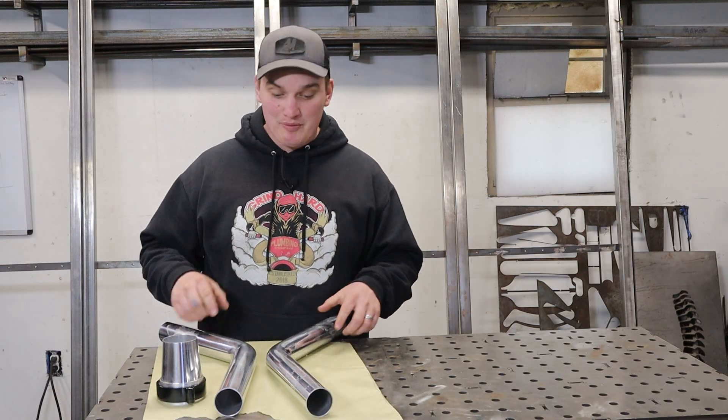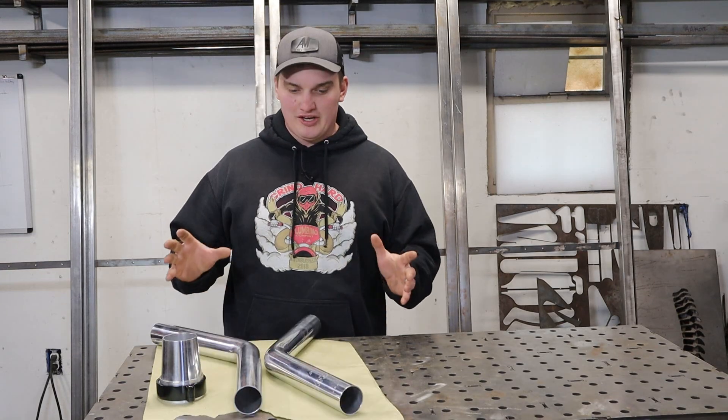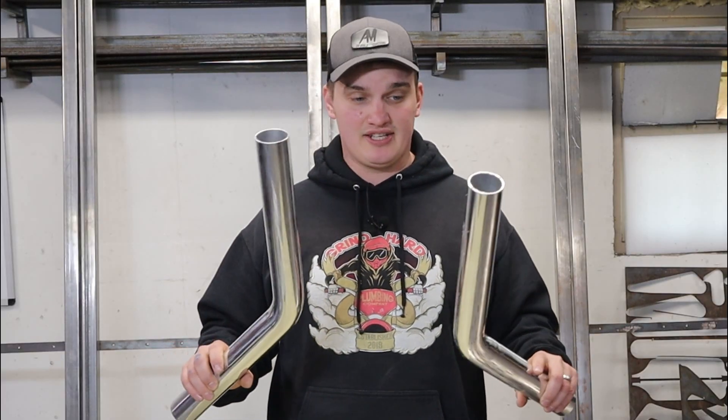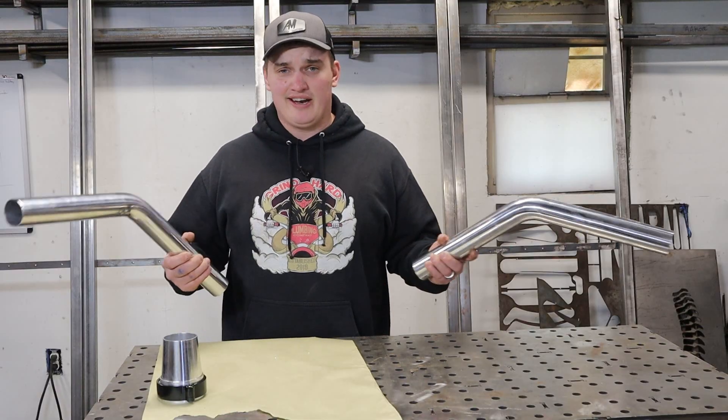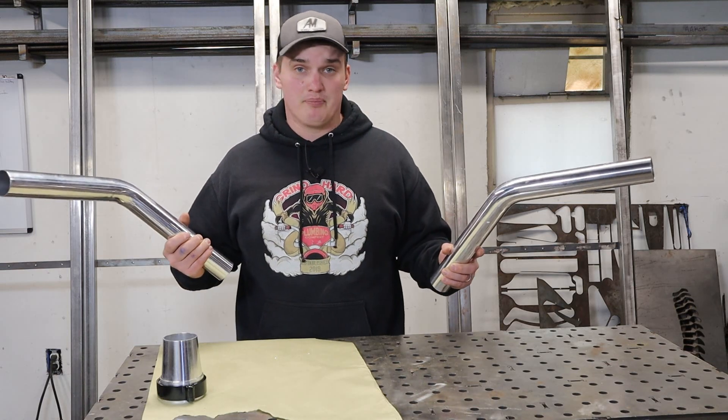Welcome back, happy fabricators. In this video we're gonna be making an aluminum merge collector for a twin turbo kit. This isn't necessarily gonna be a how-to video because every single one of these things that I do is slightly different and I tend to learn something along the way, so I'm just gonna drag you guys along and we'll see if we both can learn something.